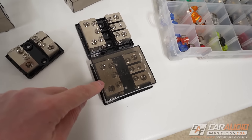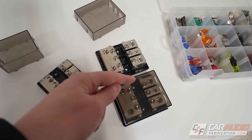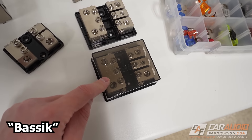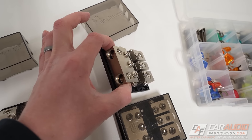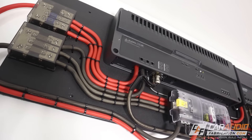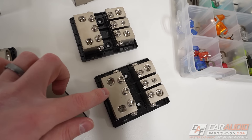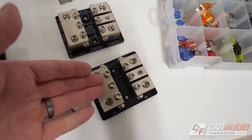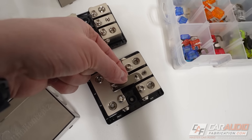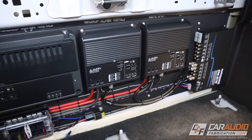Before we get into the content I want to thank our monthly channel sponsor New Concepts. New Concepts has a wide variety of car audio wiring and power distribution accessories. One of my favorites is the New Concepts basic fuse block — it has two connections in and three connections out, so you could have power wires coming in with two amplifiers and a third accessory like a DSP. These can be used as both positive and ground distribution blocks, using fuses on the positive side and grounding links on the ground side. Learn more at the links in the video description.